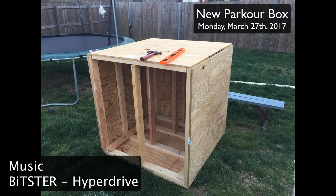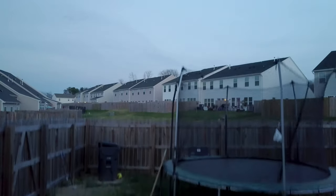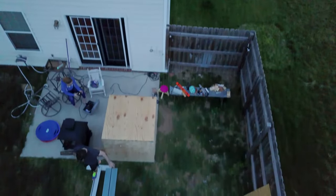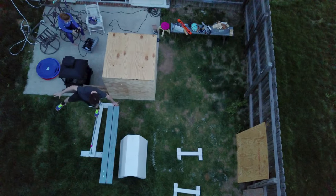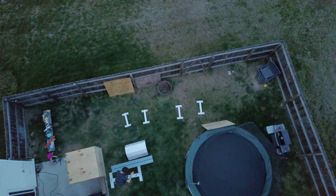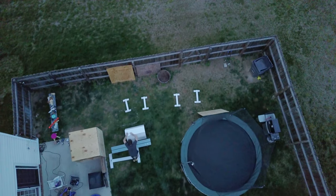Ladies and gentlemen, boys and girls, Jesse Warden here. I created a parkour box. I just wanted a box like my parkour gym has so I could jump on and off of it, but it's not too tall so that my girls — who were still short — can use it. The younger one is about four foot, but she can still do some wall run practicing and some cat hangs. I like it because I can do both wall runs, cat hangs, and just jump on and off. It's kind of fun.